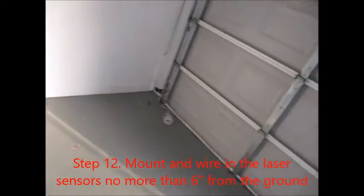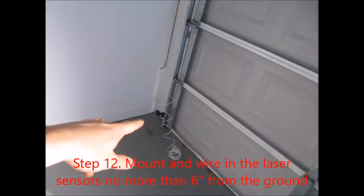Right now I am wiring in the laser sensors — you know, for when you trip it, it kicks the door back up so nothing gets crushed. So that's what I'm gonna be doing right now.